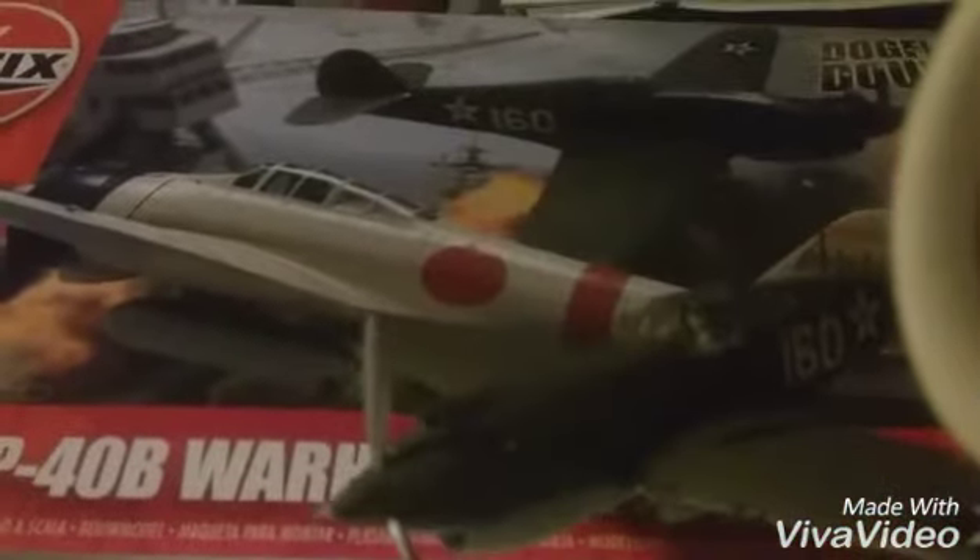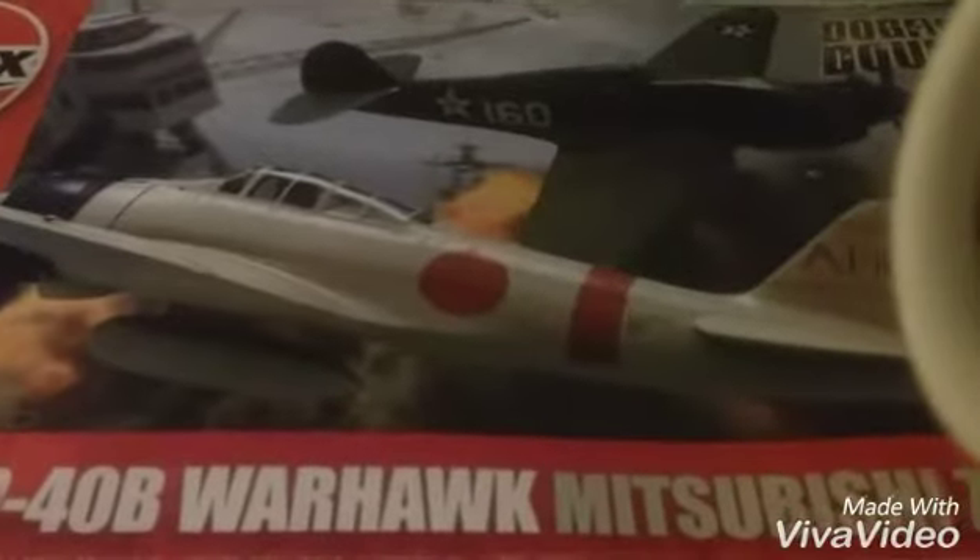Here it is in the packaging — I got this from Amazon. The box came with a Curtis Warhawk 2, and I have already built that as you can see here. Now I'm going to unbox the Zero and see what it looks like.